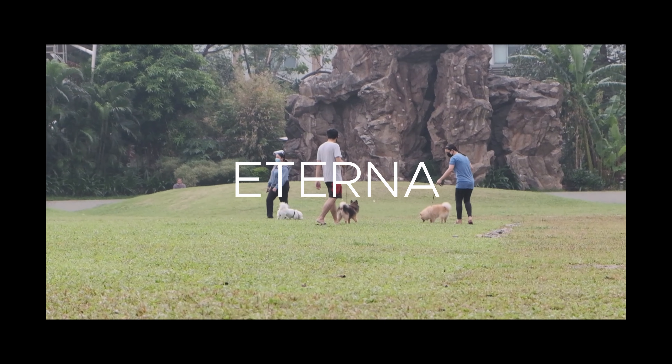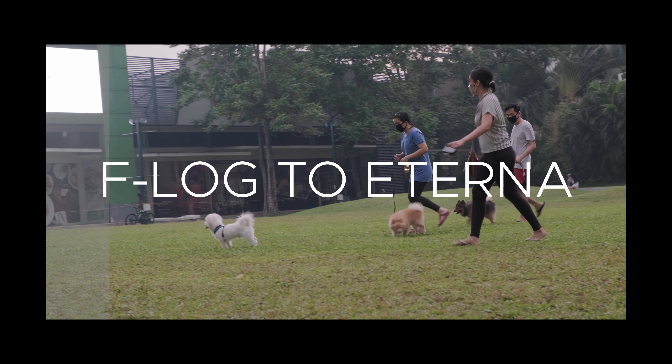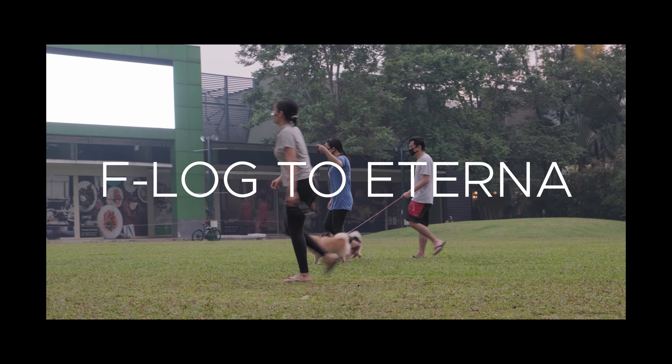Fujifilm is also aware that people like the Eterna look, so this is probably why they came out with a LUT pack wherein you could grade your log footage as if it were captured on Eterna film. I'm thinking that Fuji does a really good job with their color science, so much so that I don't really need to edit my footage straight out of the camera whenever I use these film simulations.